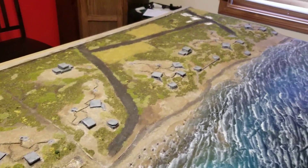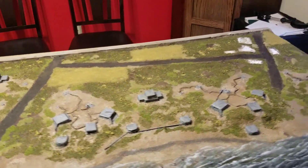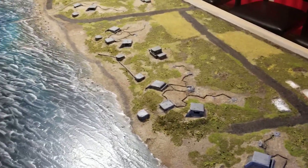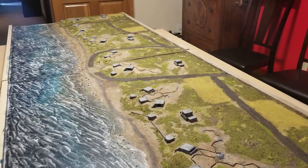You can also see that I have started to add in some fields, and those will have some bocage and hedge placed around them, and then I'm going to put some orchards out here as well. But I'm really happy with how it's turned out. Looks pretty great.